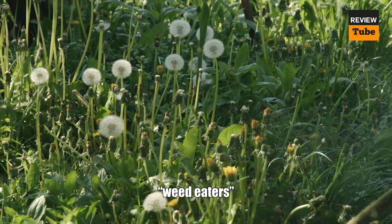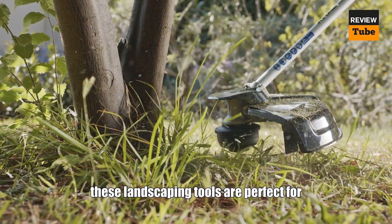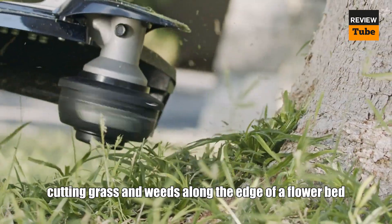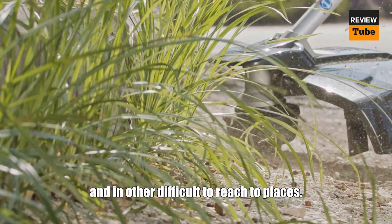Whether you refer to them as weed eaters, weed whackers, or string trimmers, these landscaping tools are perfect for cutting grass and weeds along the edge of a flower bed, around a tree trunk, underneath a deck, and in other difficult-to-reach places.